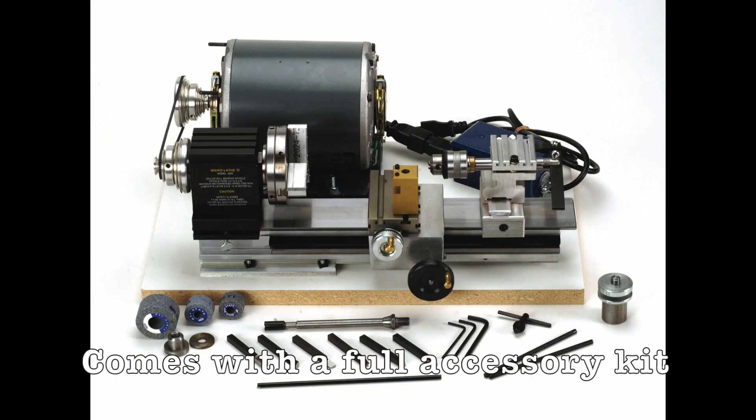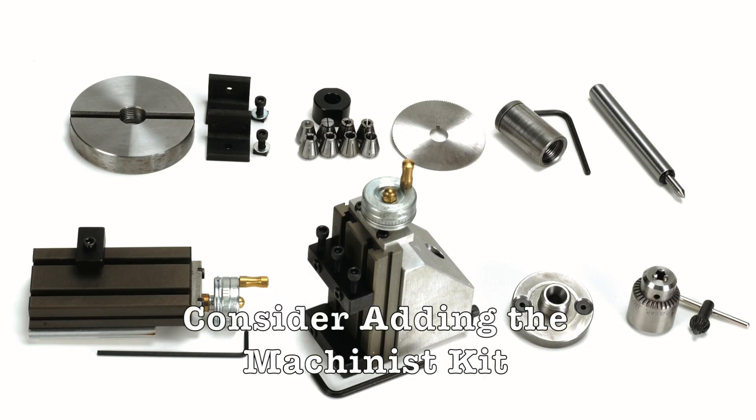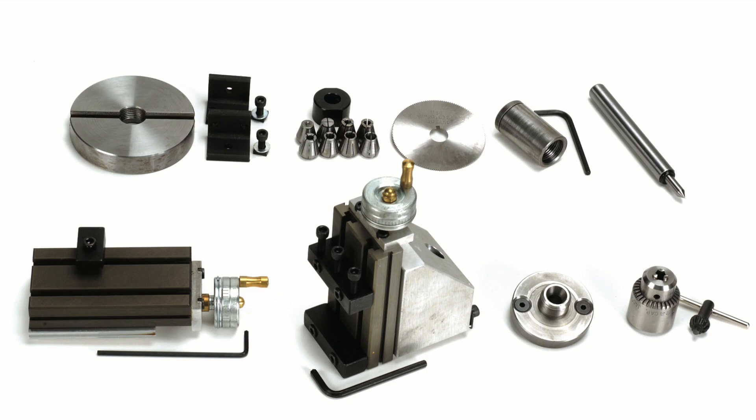Both versions come with a full accessory kit with everything you need to get started to use a precision micro lathe. If you want to take it a step further, you can add the machinist kit, which brings a milling attachment and a bunch of other items.